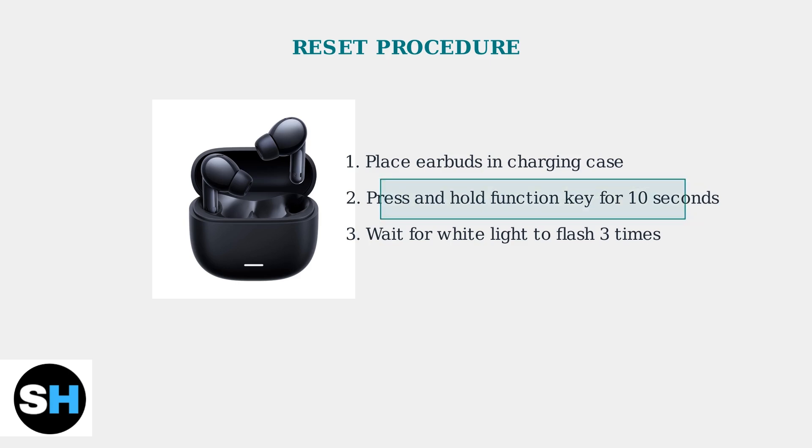The reset process takes exactly 10 seconds. You'll know it's successful when the white indicator light flashes three times consecutively. This confirms the earbuds have been restored to factory settings.